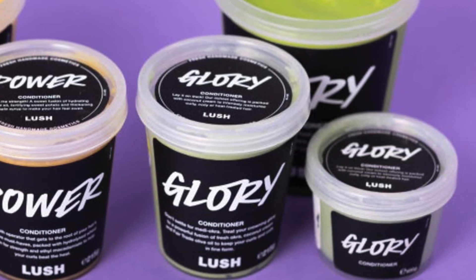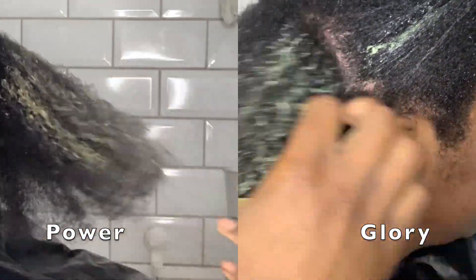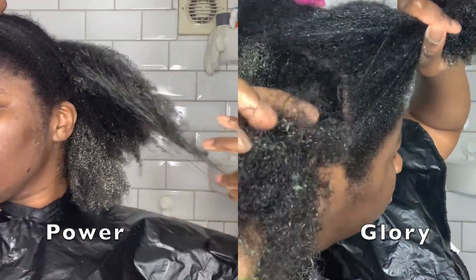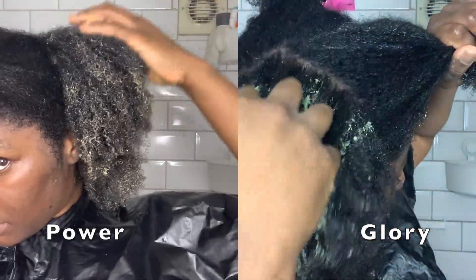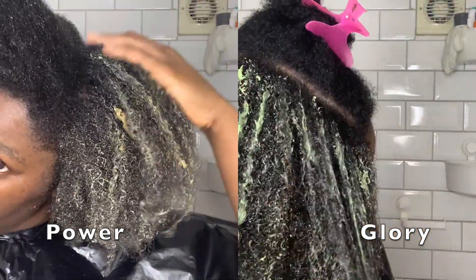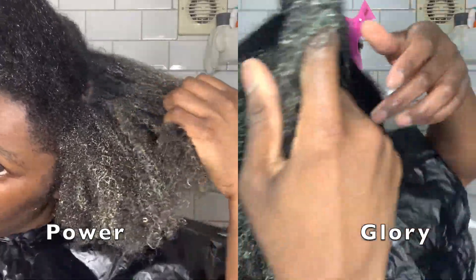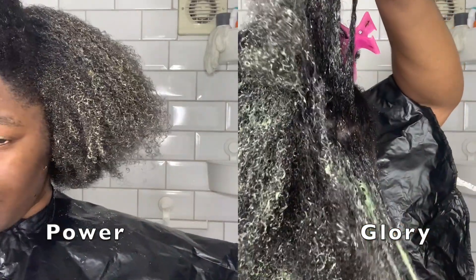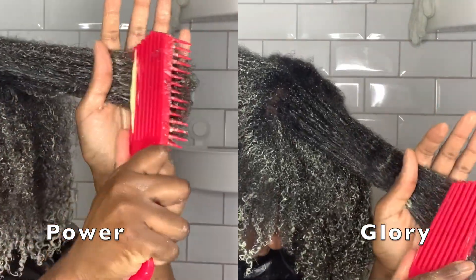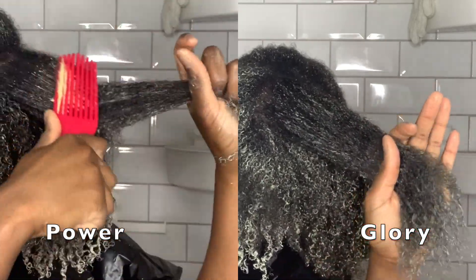I'll be doing a split screen showing you both conditioners at the same time. I love how both are rich and vibrant in color, and the thickness — I think both of them are as thick as each other. I found that Power absorbs really well and Glory sits really nicely on my coils. Glory is definitely heavier and weighs down my hair a lot more than Power does, but Power definitely spreads better and is not as clumpy. They both smell really lush — no pun intended — really healthy and organic. Glory smells more like vegetables and Power smells sweet like fresh fruit. Power has a little more slip, making it a lot easier to detangle. Glory has a very buttery texture on my hair and Power is a lot more defining.